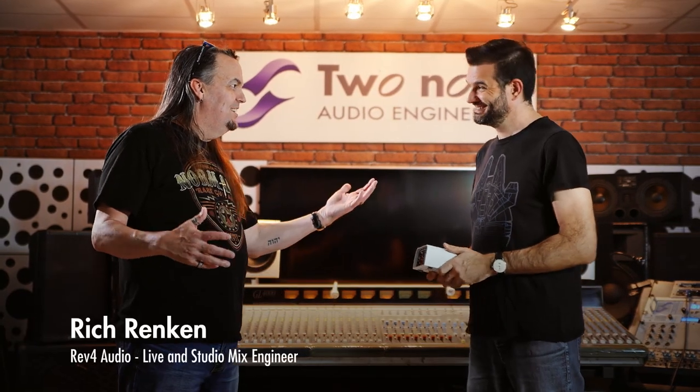Great to be here at TwoNotes, visiting you here in beautiful France. Thank you Rich, very happy to have you. So you have a new product, the Captor X — what is it?